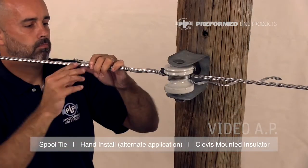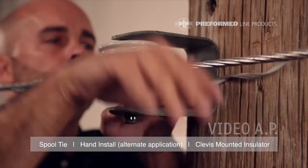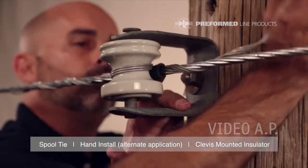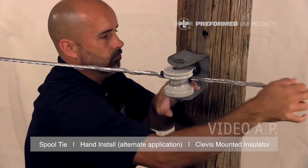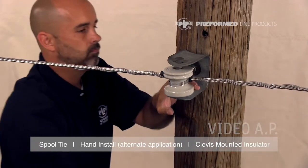Wrap legs onto the conductor using thumb pressure to snap legs into place. This completes the application of the spool tie.